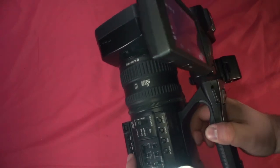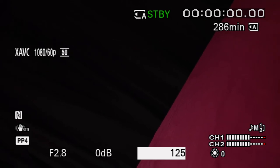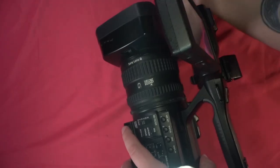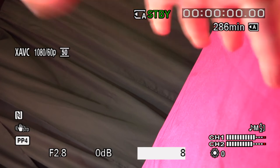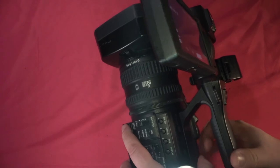For shutter speed, the rule of thumb is to set it double your frame rate. As you increase the shutter speed, you're going to get a cleaner image wherever there's motion. With a low shutter speed you're going to get trails, because the shutter is like a sample rate — it's letting more light in. As it speeds up, it cuts down on the light but gives a cleaner image without motion blur.